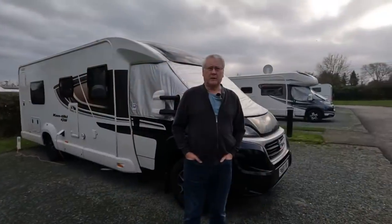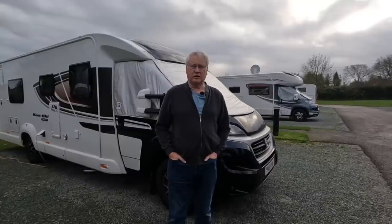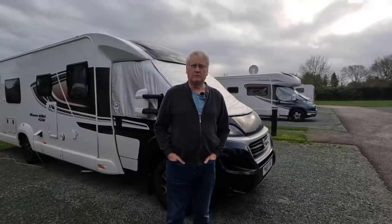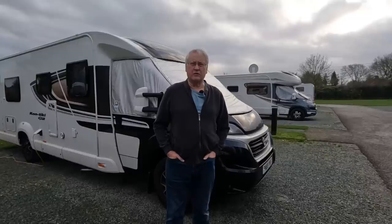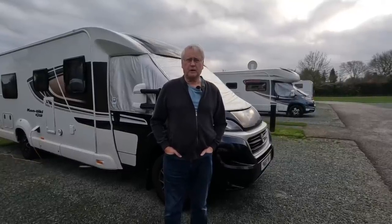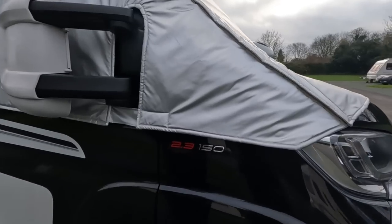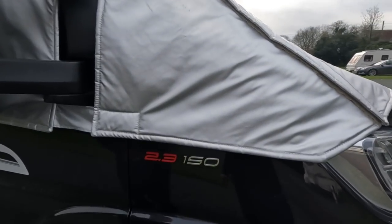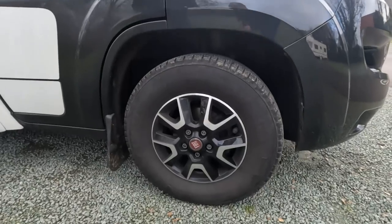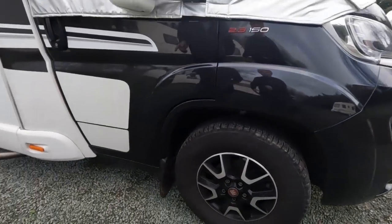This is based on a Fiat Ducato 150 brake horsepower engine. It's a Euro 6B engine, so it will be okay for a lot of those emissions zones, particularly in London. It's a 2.3 litre diesel with 16-inch alloy wheels. I've fitted mudguards to it.